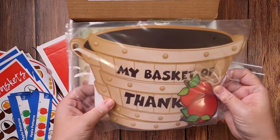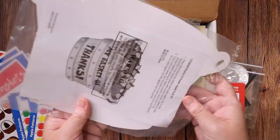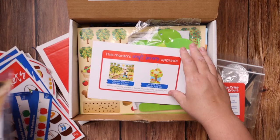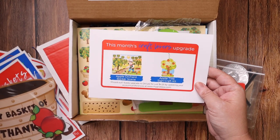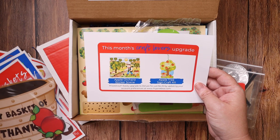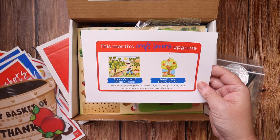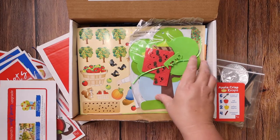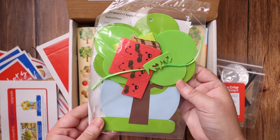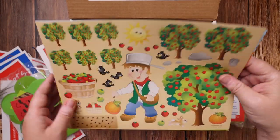Apple Patterns — you would use your little pom-poms for these to complete the pattern. My Basket of Thanks — it looks like this actually has two in there. Each month has a craft lovers upgrade. The craft lovers upgrade for this box was an Apple Orchard sticker scene and the apple tree sign kit. The upgrade is only $4.25 additional a month if you want the extra crafts. Here is that tree kit and here is that sticker scene.